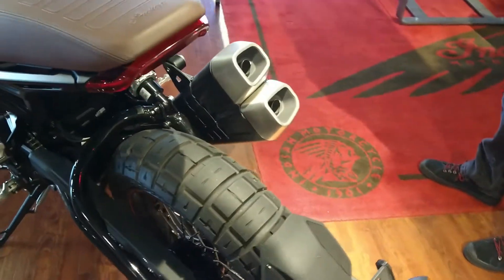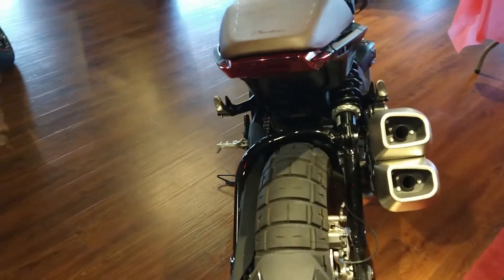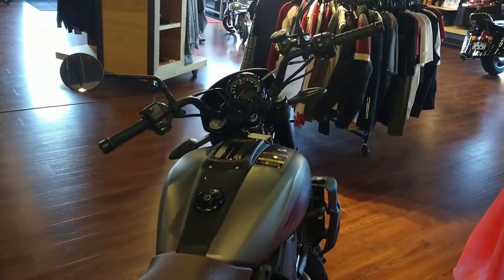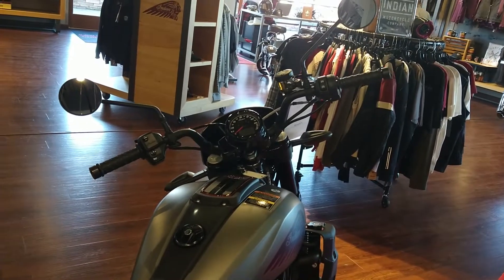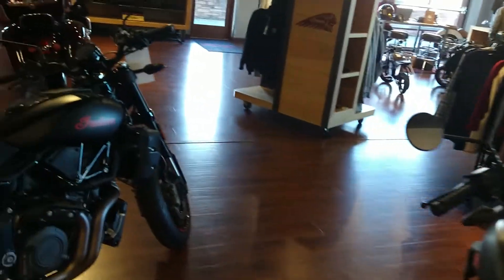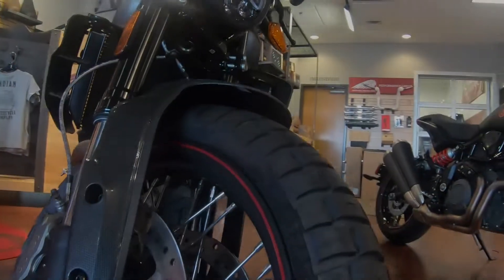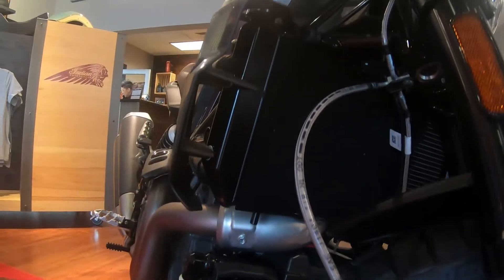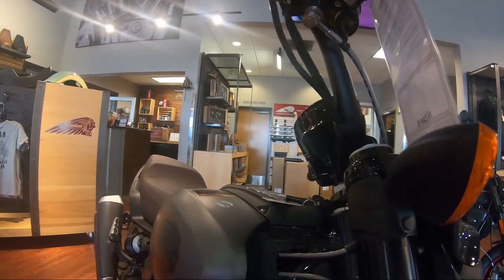So between the Rally and the base model, besides the tires, what else kind of differences do you have? The bars on the Rally are a little bit taller, and that's going to make it easier to stand up and ride when you are off-road. They also run spoke wheels on the Rally versus the cast wheel on the street bike. Spoke wheels can handle more punishment for off-road use. The 19-inch front wheel on the Rally gives you better capability of overcoming obstacles like logs and rocks.